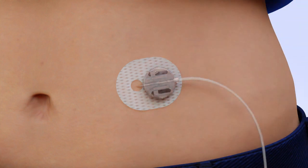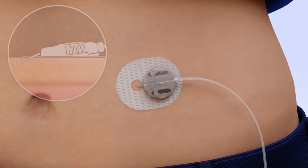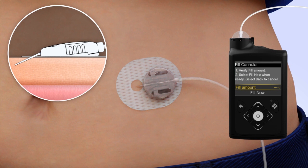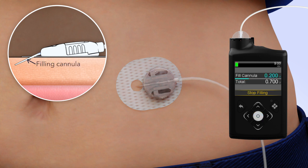Now that the introducer needle is removed, the cannula is empty and will need to be filled with insulin. On your pump, select Fill. The Fill Cannula screen will appear with either dashes or the amount you previously used. The cannula requires 0.7 units of insulin to fill. To change the fill amount, press Select and use the arrows to scroll to the amount needed and press Select again. If the amount is correct, press Down to Fill Now. Press Select. The home screen will display the insulin as it fills the cannula.